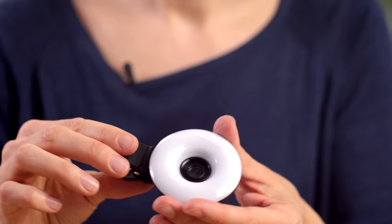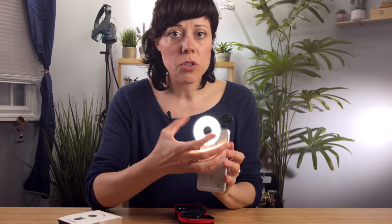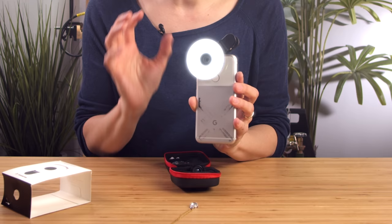Let's talk about the lens part of this unit first — it's a macro lens. It provides the magnification that you just can't get with your camera phone. Now this beautiful white donut of a circle, this is our LED light. You just click a button once for the lowest setting, which is still quite bright, then twice for the second setting, and then a third time pops that light right out, and now it's super bright. Pretty simple.